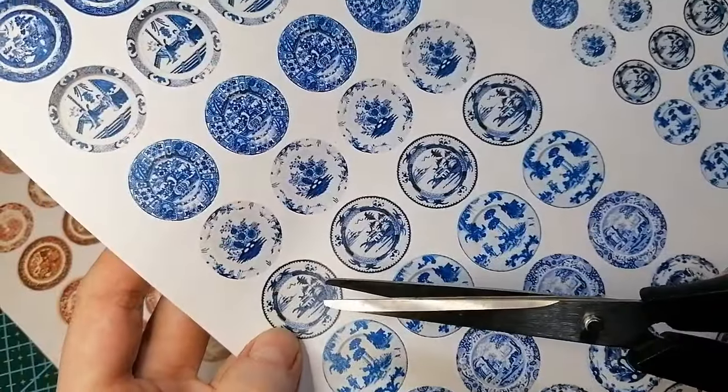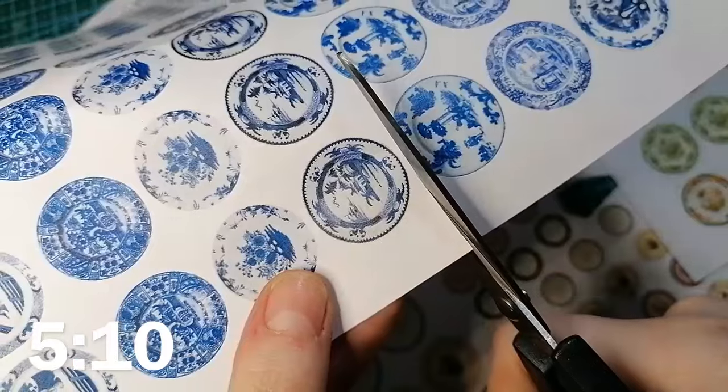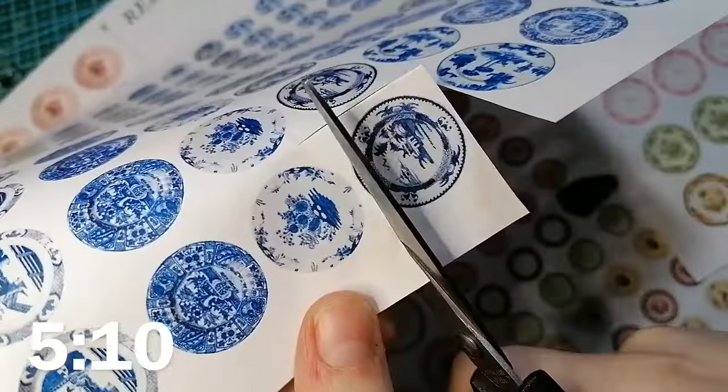If you want to get straight to the button technique, skip to the timestamp on screen. Otherwise I'm going to be showing a few more techniques on how you can use these transfers first.